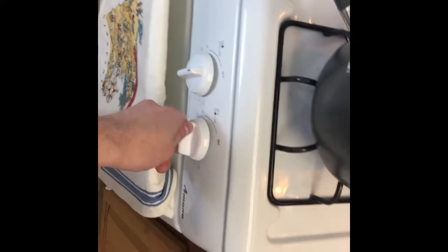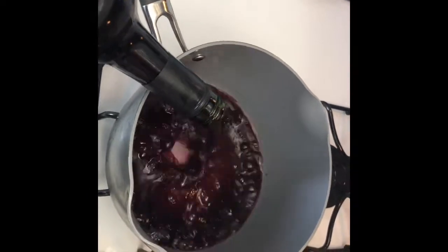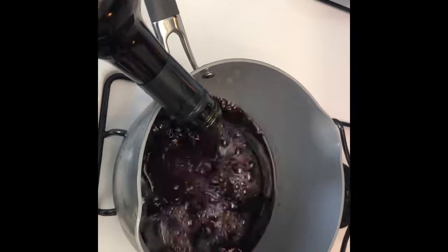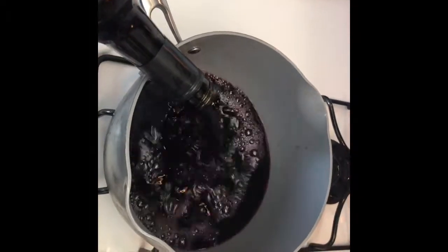The first thing we're going to do is over a medium-high heat - I have an open flame - you're going to warm your red wine slowly. I like to do it on medium heat because I don't want to stir it up too fast. Just pour that in there.